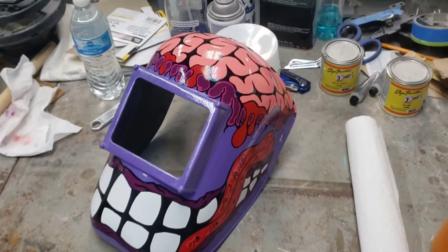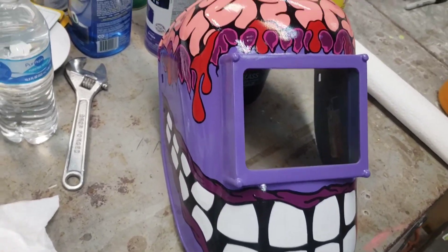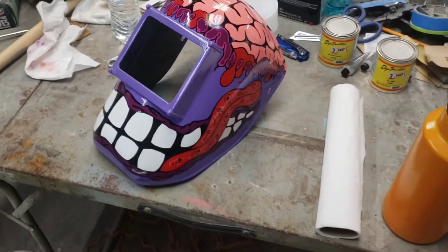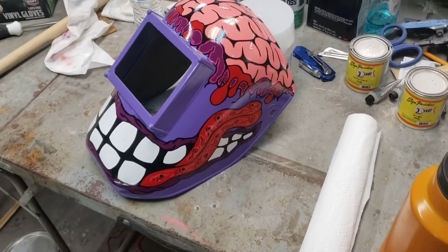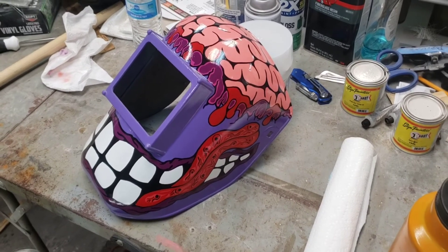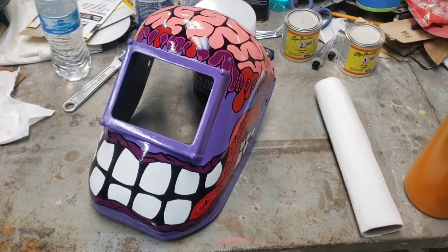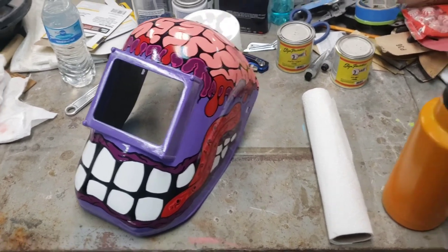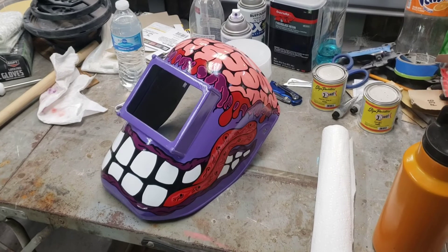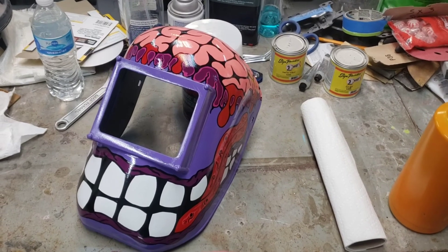I'm also in the process of painting another weld hood. It's a little different than the other one — still got a lot of work left to do on it. I've been working on this just a little bit at a time, whenever I'm waiting on fiberglass or anything to dry. It's still done up in the old Ed Roth monster style, so we may finish that up next week. This is just a personal project of mine — it's not for anybody, just for decoration.